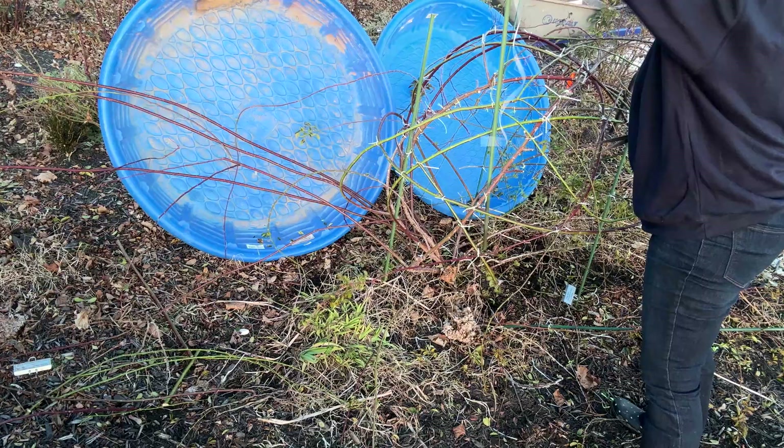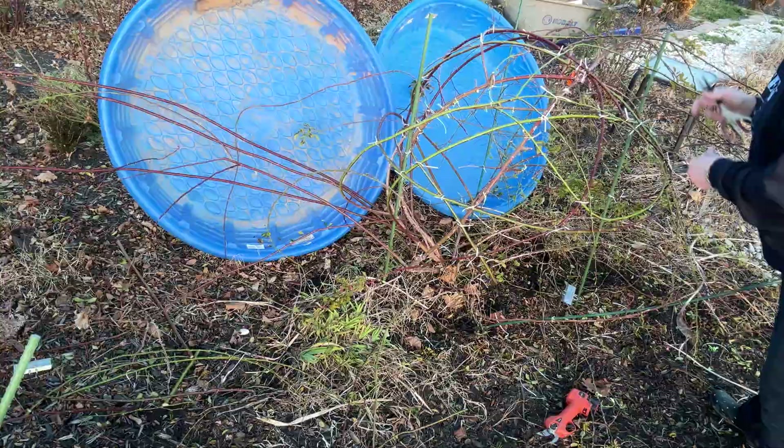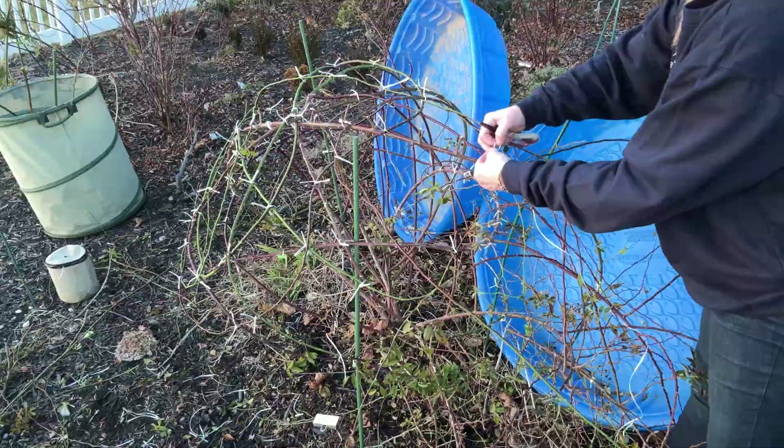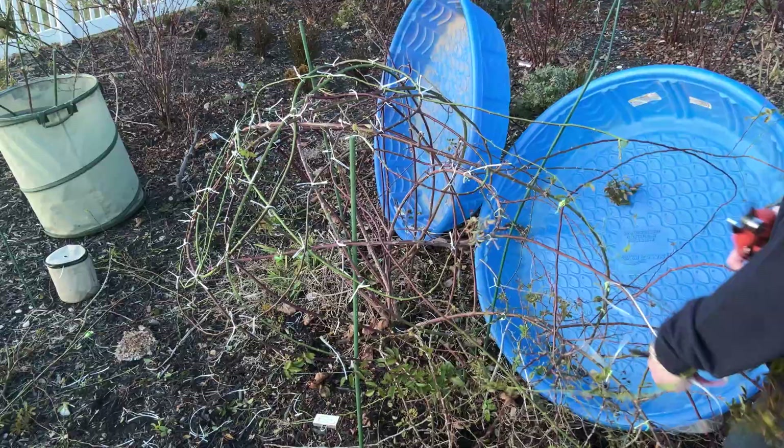Now I am removing the support canes — it looks like two of them have been removed already. We've got another angle over on this side now, and I'm going to take out the remaining supports in a second.